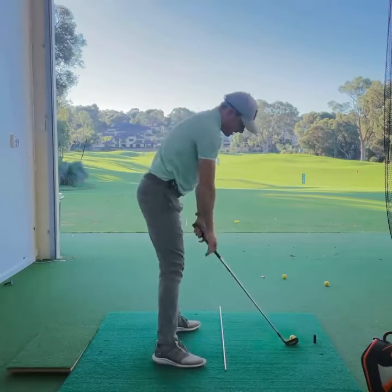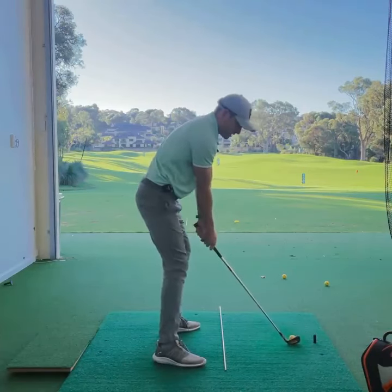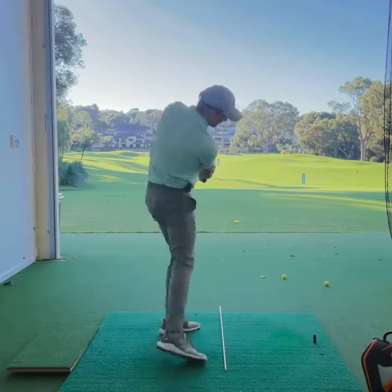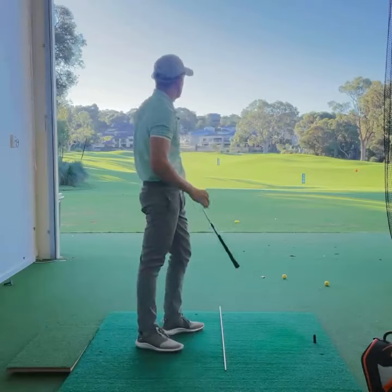So once you're in this address position, you've gone through your little process: small slow swings just like this — right side of the ribcage back, press down onto the lead foot, let the arms fall — and you'll start to see that the ball wants to start to the right with a little draw after that.